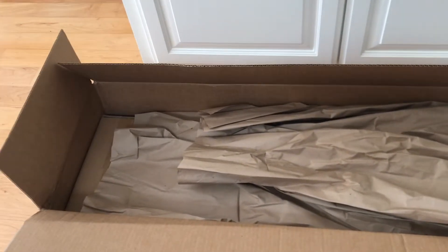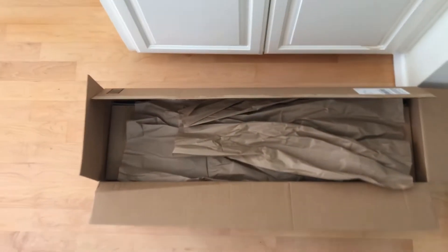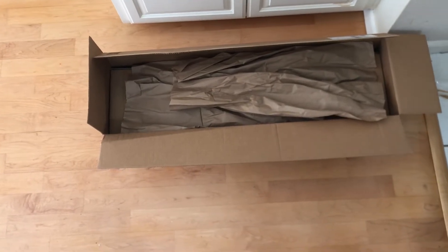From an initial impression it doesn't even seem big enough, like this doesn't even go far enough. Let me see if I could show you — the width of this, it's like three feet.